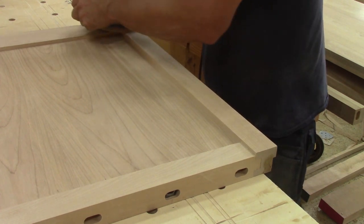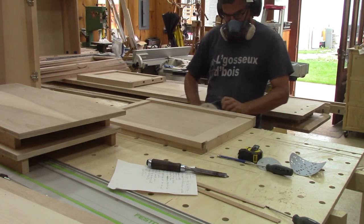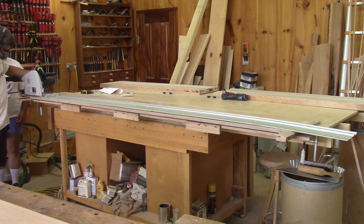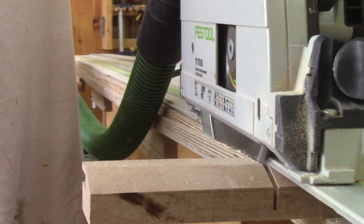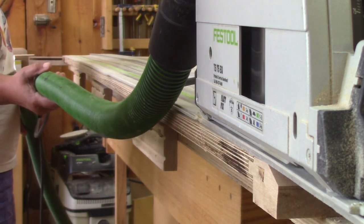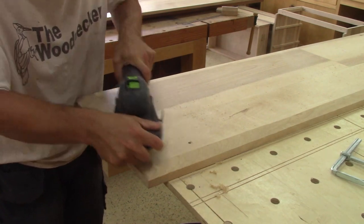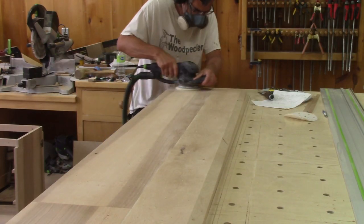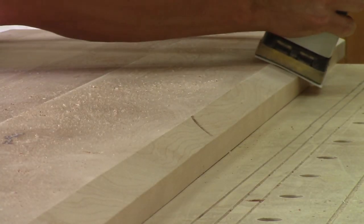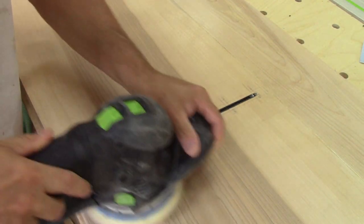Before reassembling all this, I give it a nice sanding of 220 grit on all the sides and cut the top to the right width. I also sand the two horizontal surfaces up to 220 grit. Then we reassemble the lower section.